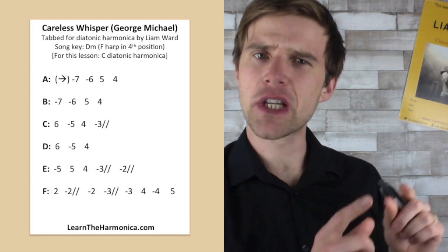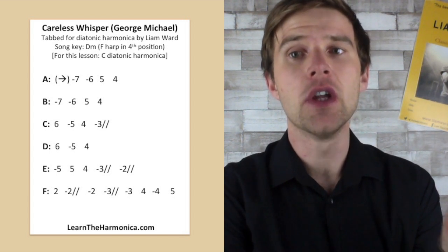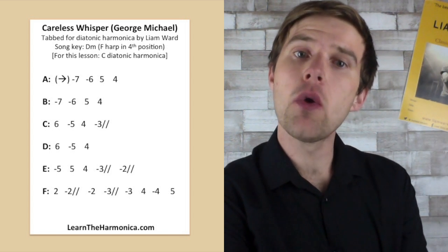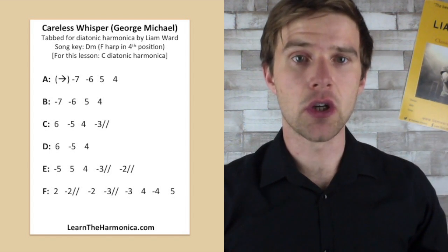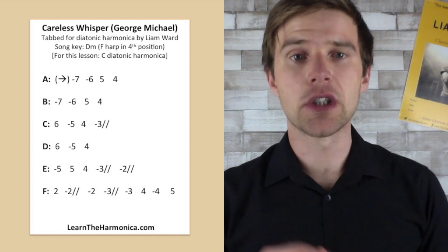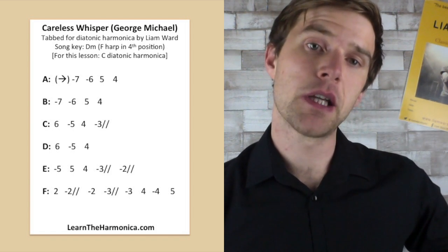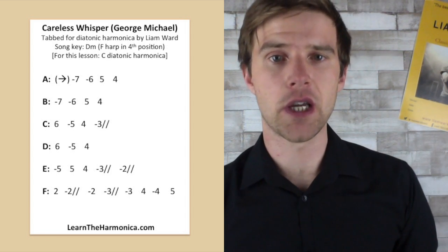You might be thinking this sounds higher than the bit he played at the start of the lesson — you're correct. I was playing a low F harmonica, because I was playing in the key of D minor, which is the original key of the song. So we're playing on a different harmonica, a C harmonica, so everything's going to be a bit higher. If you wanted to play with the original song, you need either an F harmonica or a low F harmonica if you want to use this tab.